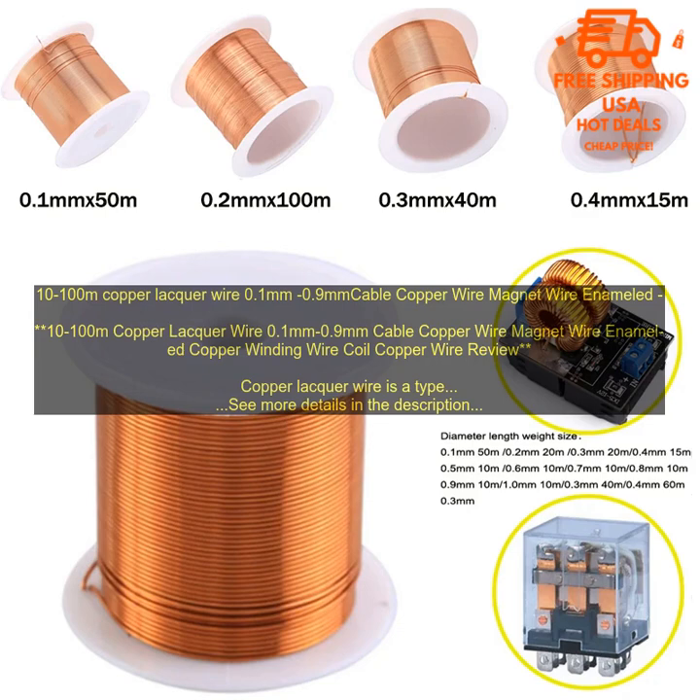It is a good conductor of electricity. It is strong and durable. It is available in a variety of sizes and lengths. It is relatively inexpensive. It is easy to install. Here are some of the drawbacks of using copper lacquer wire.